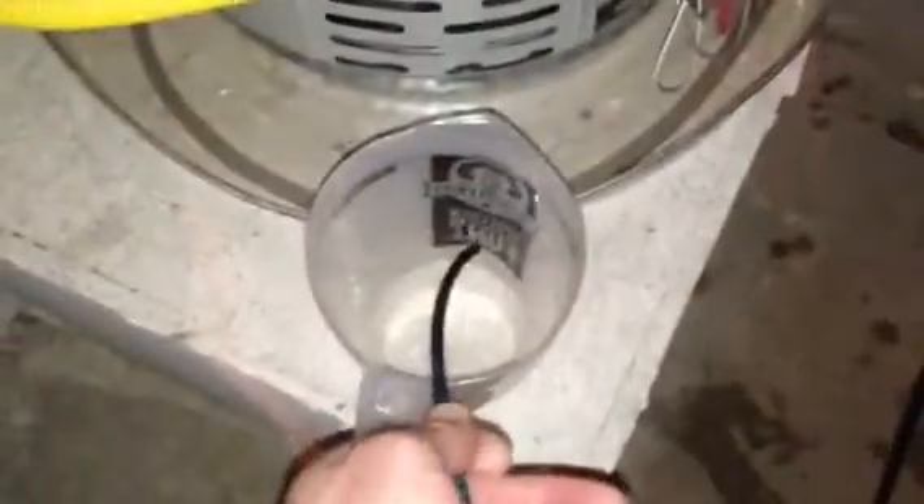Is $20 worth it for a valve? I think so, because my TDS coming out of here is actually pretty high. I don't know if it's because I have soft water before this, if it has something to do with that. But if I can save resin, all the better.